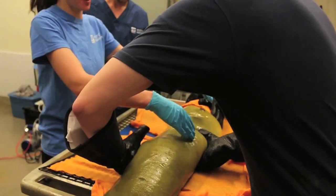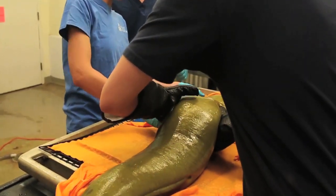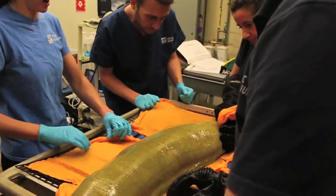The physical examination itself will start off with our veterinary team assessing the outward appearance of the animal, looking for any wounds, any scars, any lumps or bumps that may be there, and getting a good look at their eyes to make sure that they're clear.